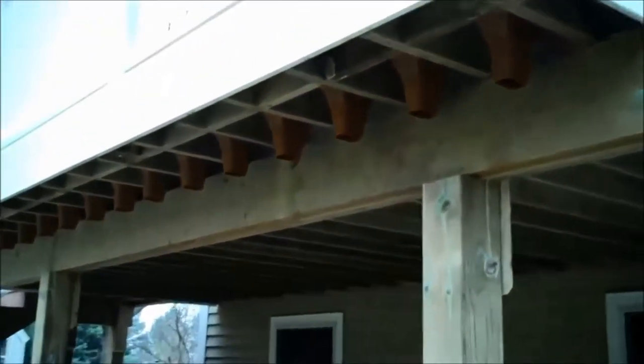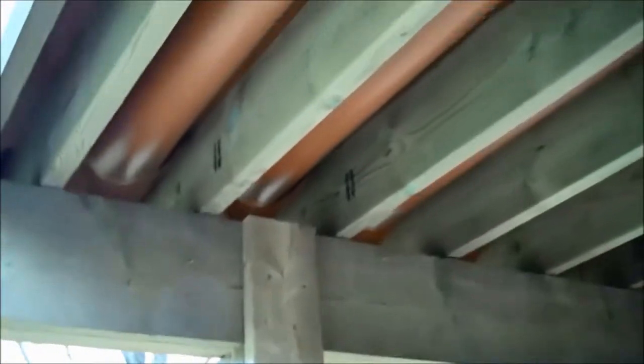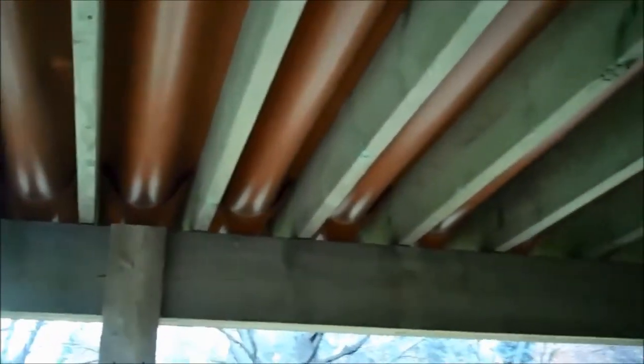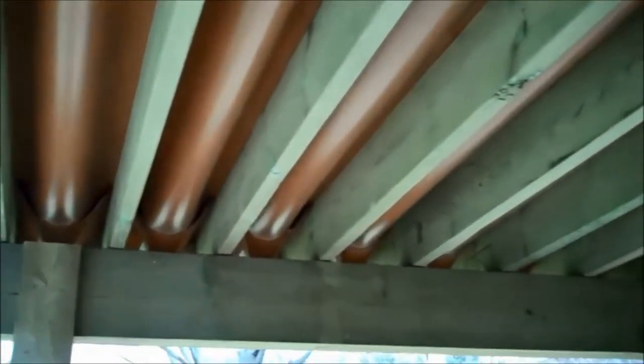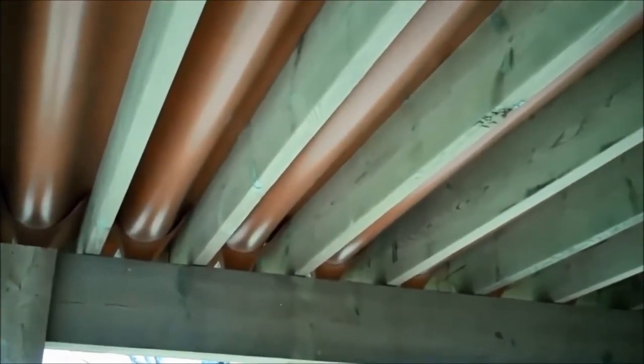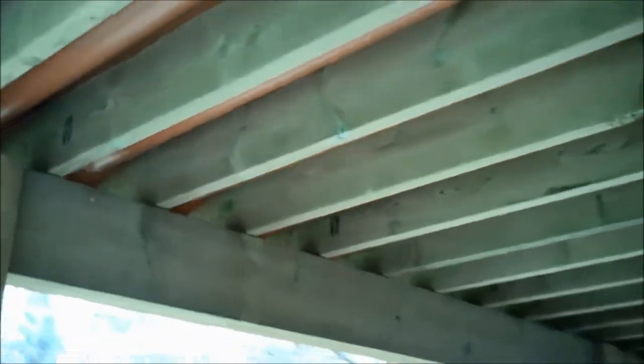The one thing I really like most about this system is that it actually goes on above all of the framing components of the deck, so you don't have any trapped moisture within the framing cavity. Most other systems mount below the deck framing, so you end up with a cavity between the joists and the underside of your floor which would hold water and moisture and would prematurely rot out the structure of your deck.